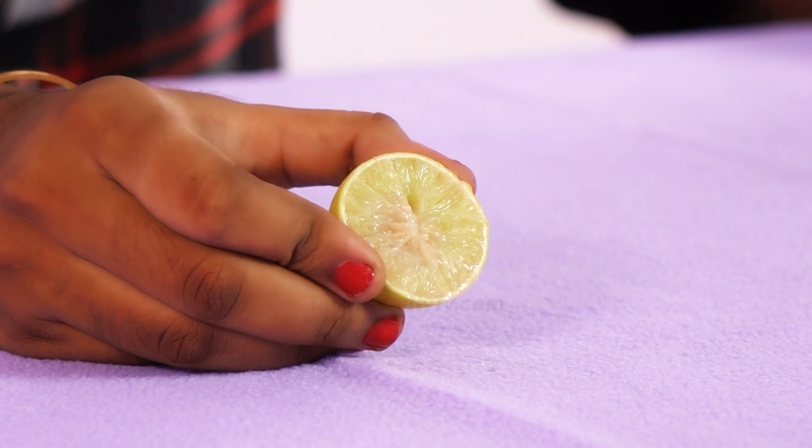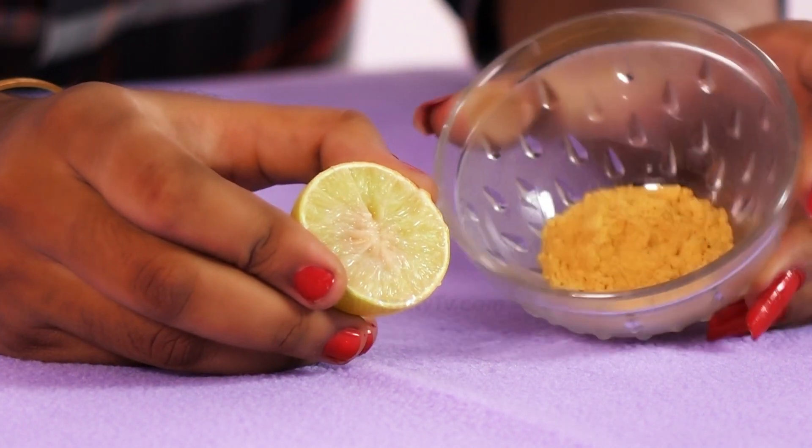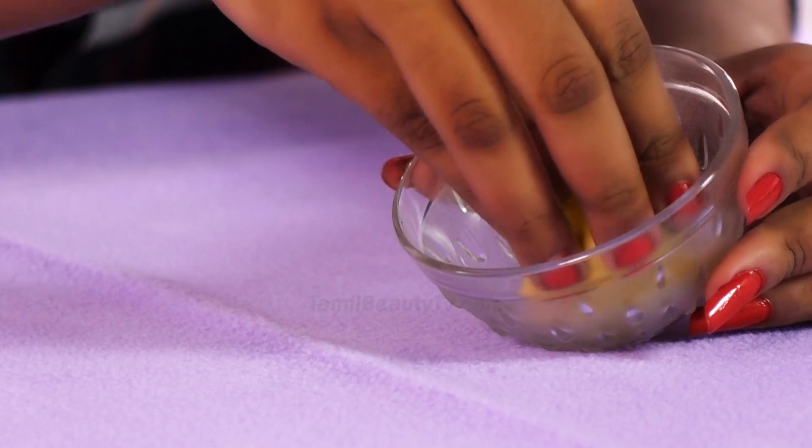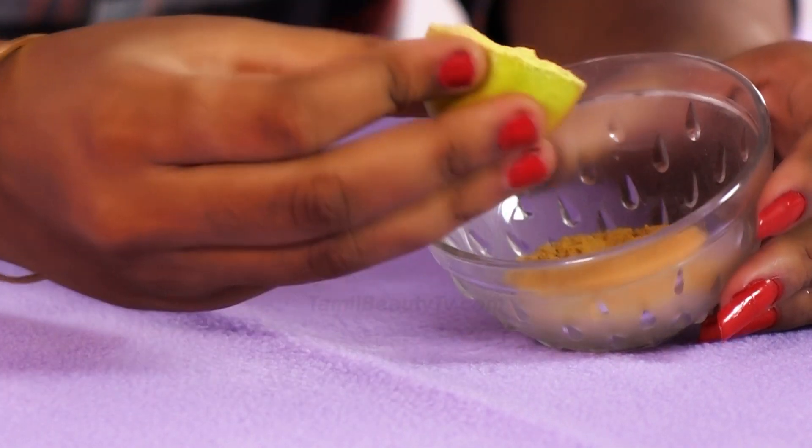I will add half a lemon and dip it in a little paste. We will massage the face for 3 minutes. Lemon and Kasturi will help lighten the skin.